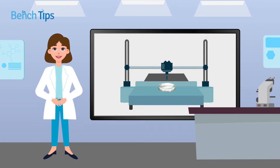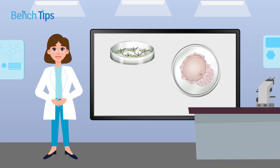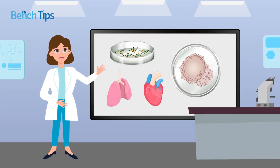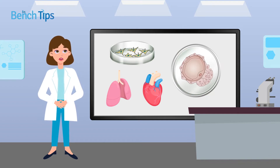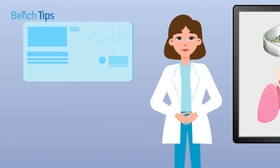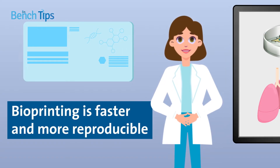Bioprinting is a form of 3D printing that uses biological material, specifically by distributing cells and substances such as extracellular matrix to mimic tissues or organs. Bioprinting lets researchers model complex biological systems, and compared to manual methods for reproducing these structures in vitro, bioprinting is both faster and more reproducible.